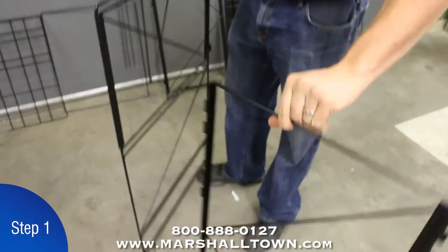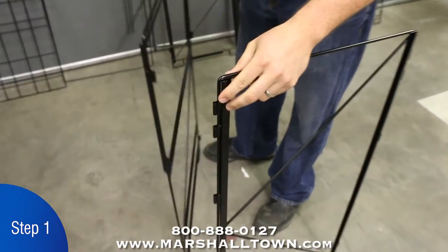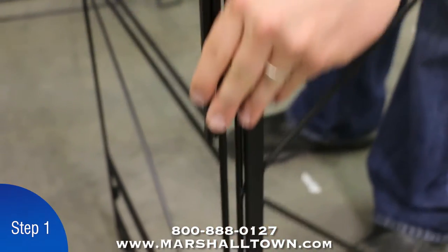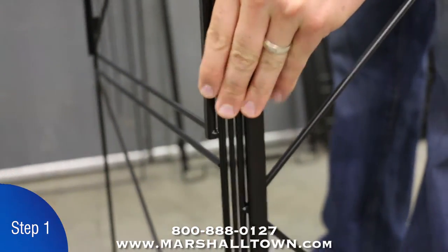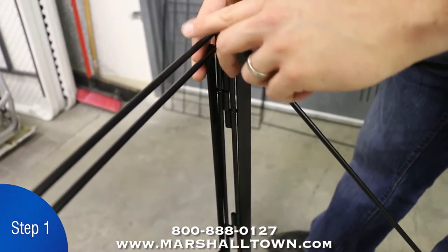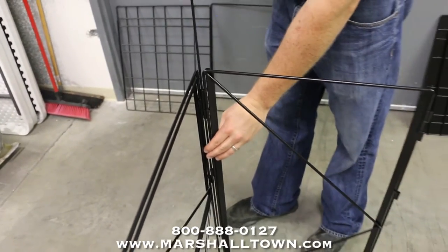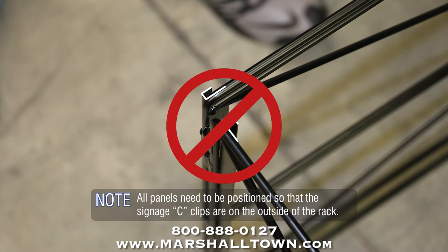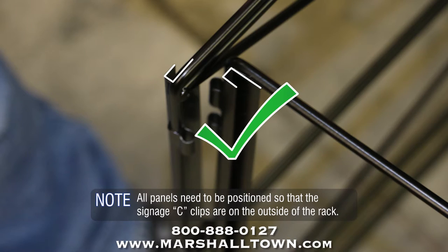Step 1. Align the hinge brackets from the side panel with the back panel and insert the hinge pins through the brackets. Repeat this step, connecting the other side panel to the back panel to create a three-sided standing rack. Note: all panels need to be positioned so that the signage C-clips are on the outside of the rack.